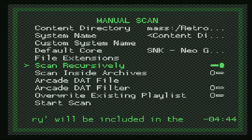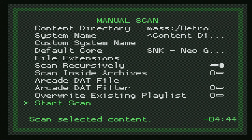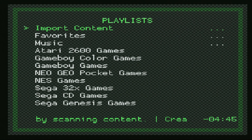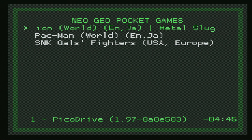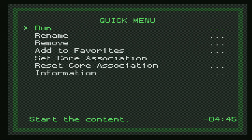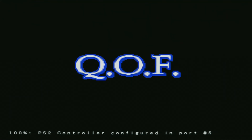Make sure Scan Recursively is on if you have your games separated into subfolders. For the PS2 version of RetroArch, I don't really recommend having things zipped, so just unzip them before you put them on the USB stick. Once you have the options set, go ahead and start the scan. After the scan is completed, you'll have a new Neo Geo Pocket Games listing. From the main menu, click on Playlists and go right down to Neo Geo Pocket Games. Select a game, tell it to run, and there we go — Neo Geo Pocket Color games up and running on a PS2!